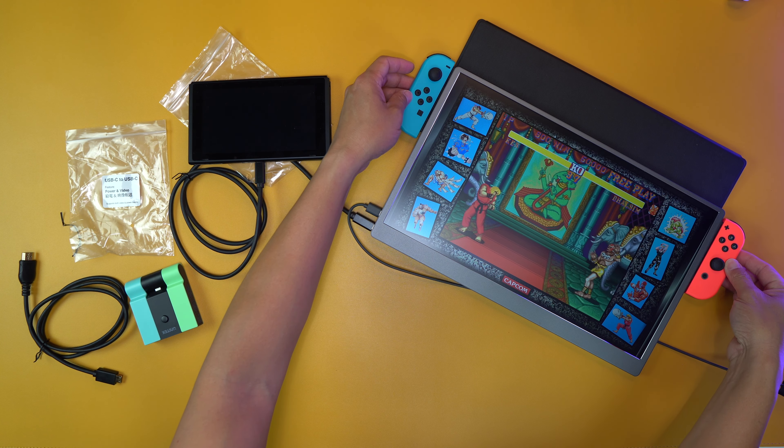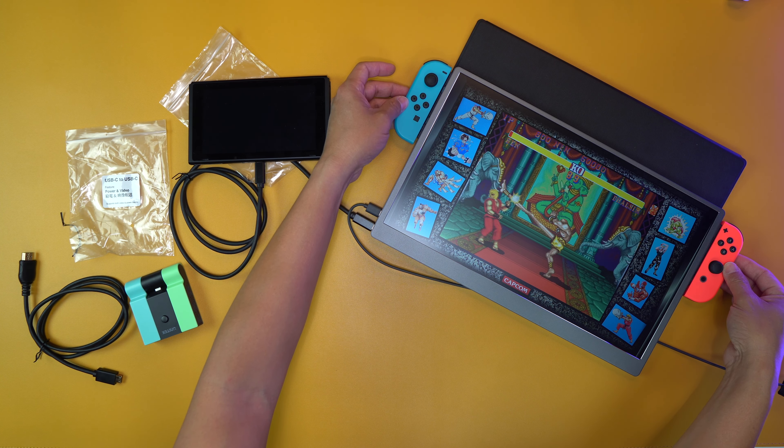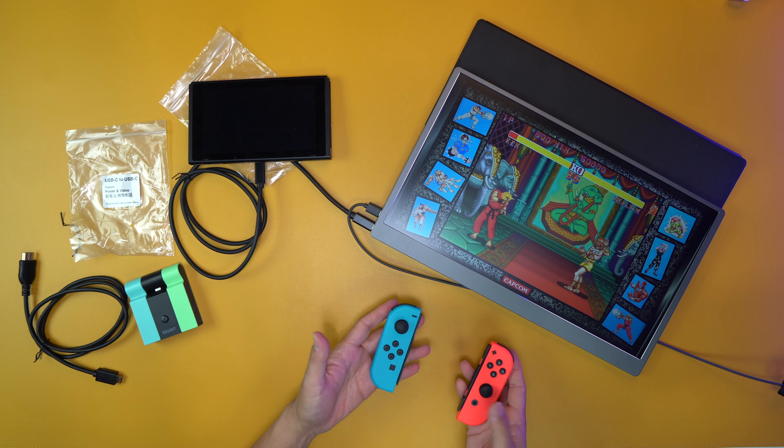Making basically the Switch a bigger Switch. I wish I could put the controller on the side here — I think that's how I would be playing it. But anyway, that's it right there. I'm out of here. Have a good one. Bye-bye.